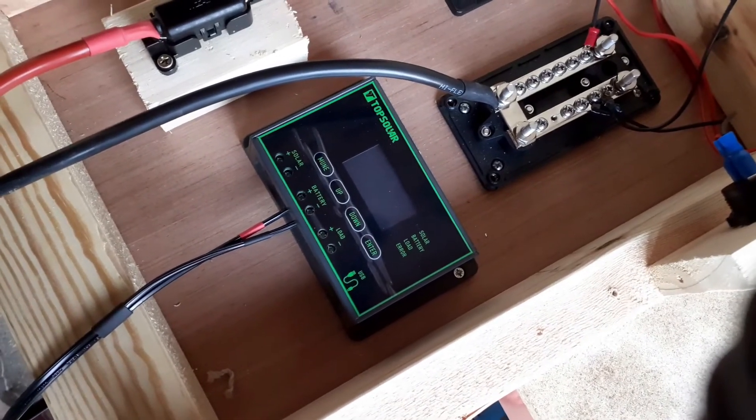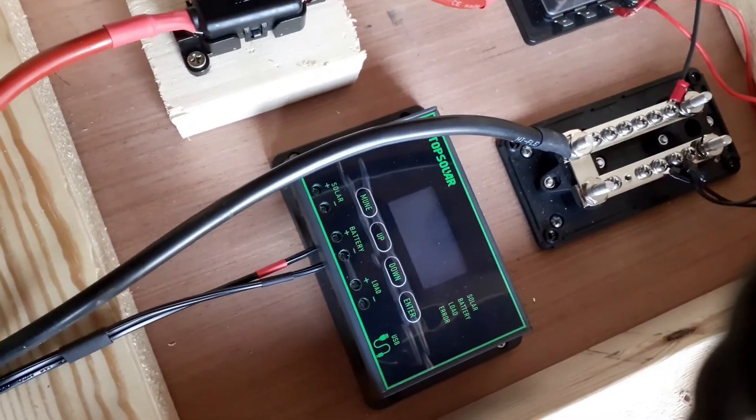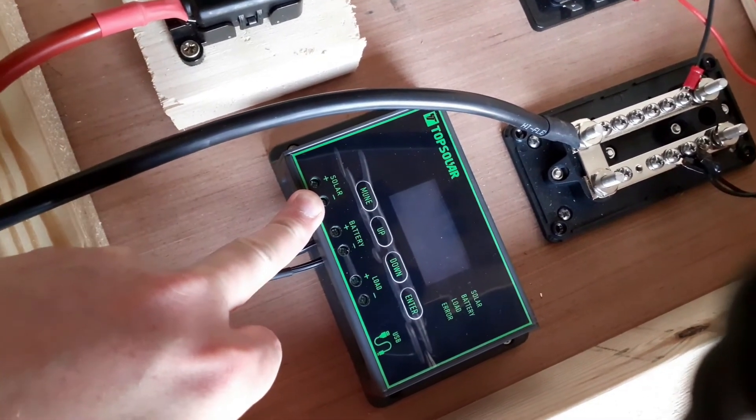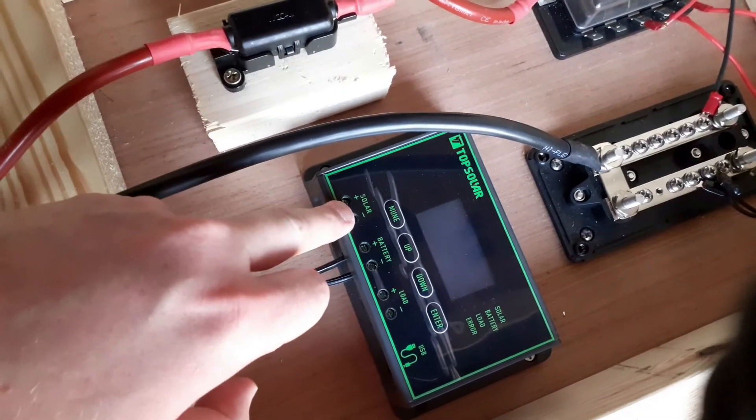So we're installed, all fixed in, nice and secure, wired into the battery terminals as well. We're basically just waiting for an extension cable for the solar panel - they'll just wire into there and then we're good to give it a test with the battery on.